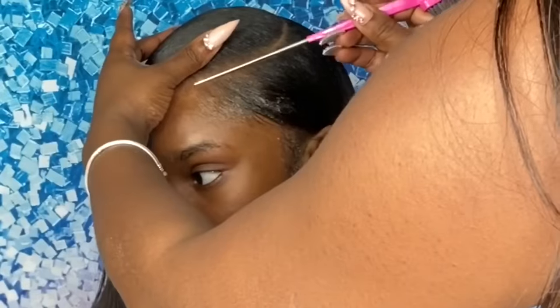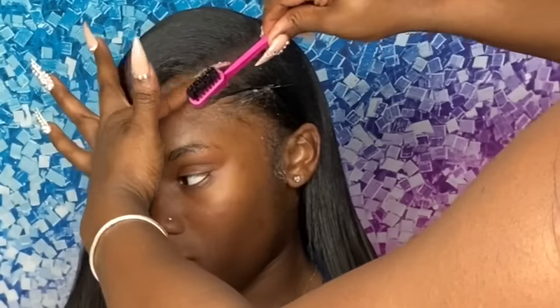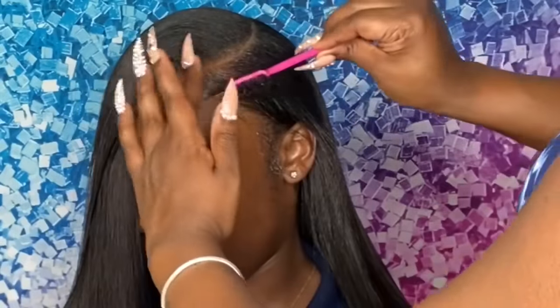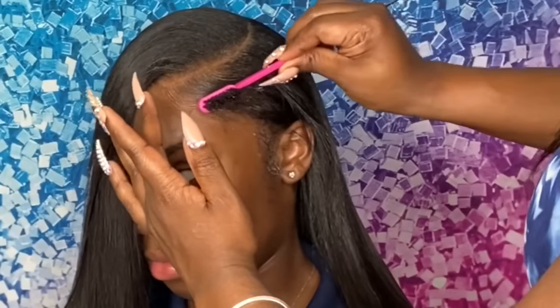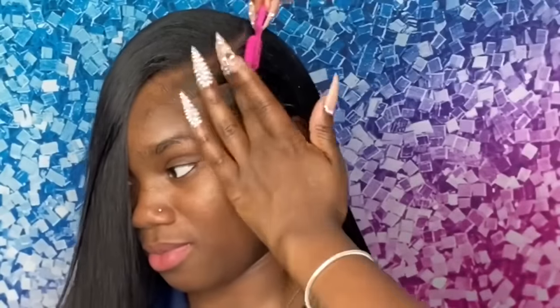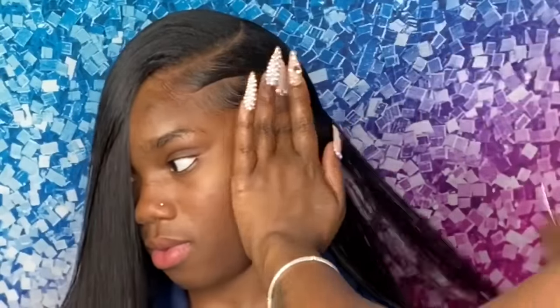Now I'm going in with my edge brush and my Glamorous Edges edge control — get used to that name, it's going to be released very soon. I'm zooming in so you can see what I'm really doing. With creating baby hairs on a natural leave out, it's all about the finger motion and your C-motions. With the leave out you can bring the baby hairs as far back as you want. I took the very front of my edge brush and created a little part in between each baby hair.